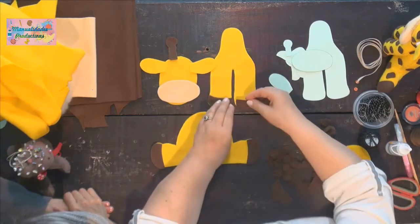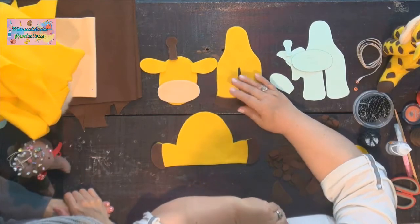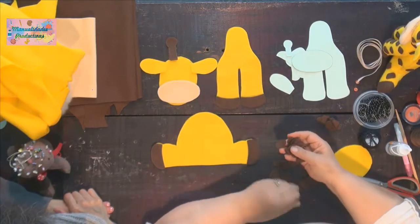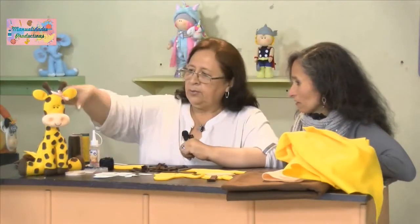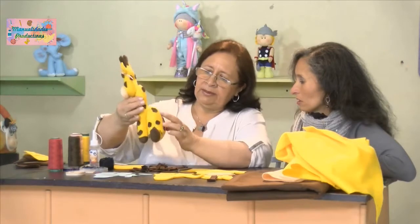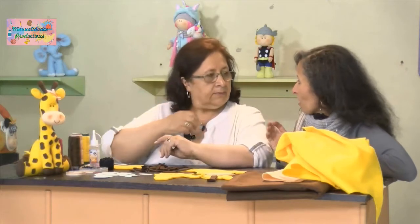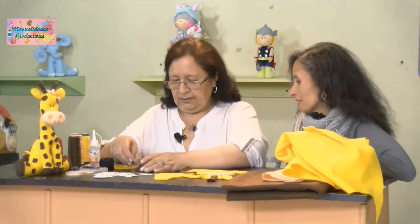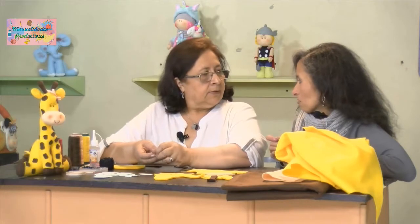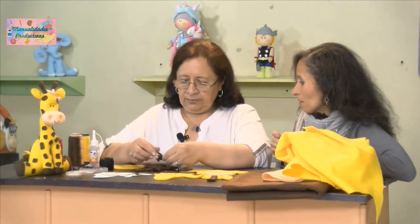¿Cuánto tiempo nos podemos demorar haciendo esta jirafa? Más o menos día y medio, porque es muy dispendioso cortar las manchitas: hay que cortarlas una por una y se van más o menos 45 manchitas para nuestra jirafa, por delante, por detrás y en la carita. Hasta eso toca tener contadas. Es mejor que sobre y no que falte. Y esas manchitas no tienen molde, sino que van de acuerdo a la creatividad que uno tenga.